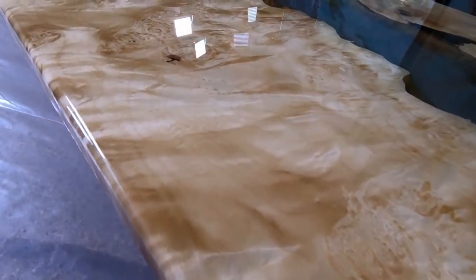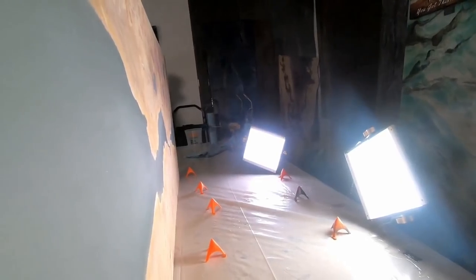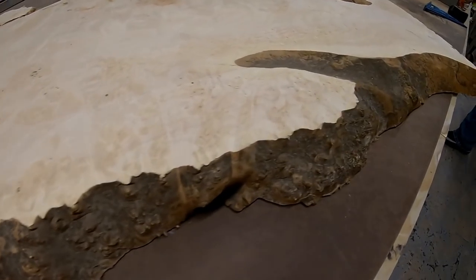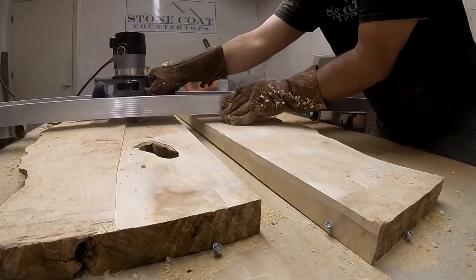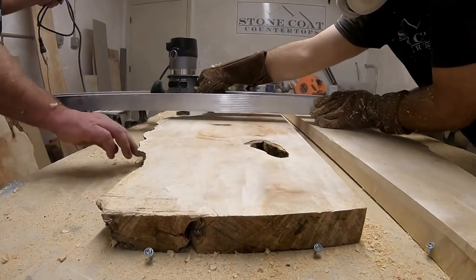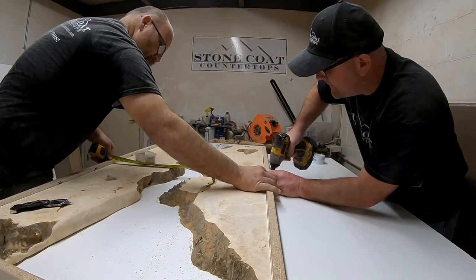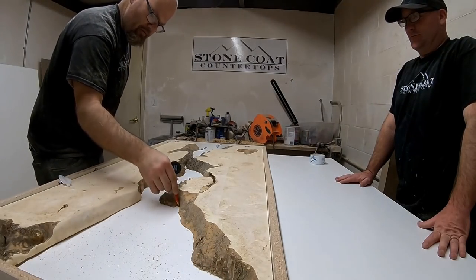Hey guys, in this video we turned this burl wood into a translucent epoxy table. By sanding the bottom of the table we got a perfect frosted effect. We started with box elder burl, we cut it in half, and we used our slab jig to get it nice and flat. In this video we're going to show you the simple steps of creating a successful project using epoxy and wood.